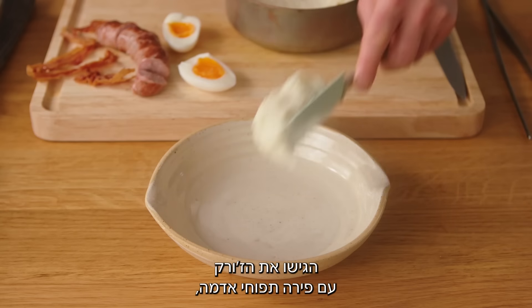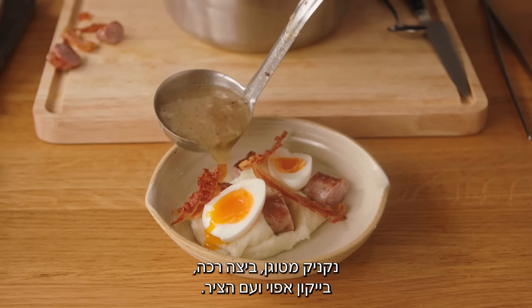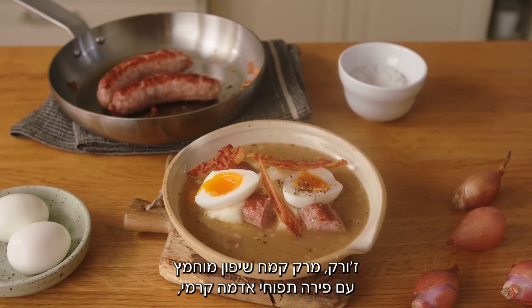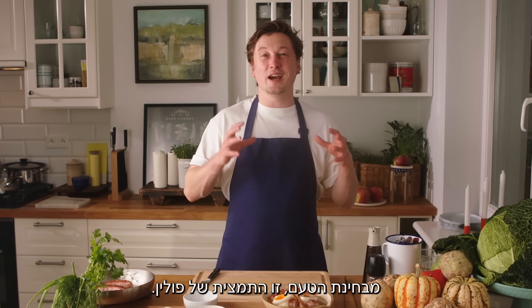Serve Żurek with potato puree, fried sausage, soft boiled egg, baked bacon, and essential bouillon. Żurek — fermented rye flour soup with creamy potato puree, baked sausage and bacon, and soft boiled egg. Flavor wise, this is the essence of Poland.